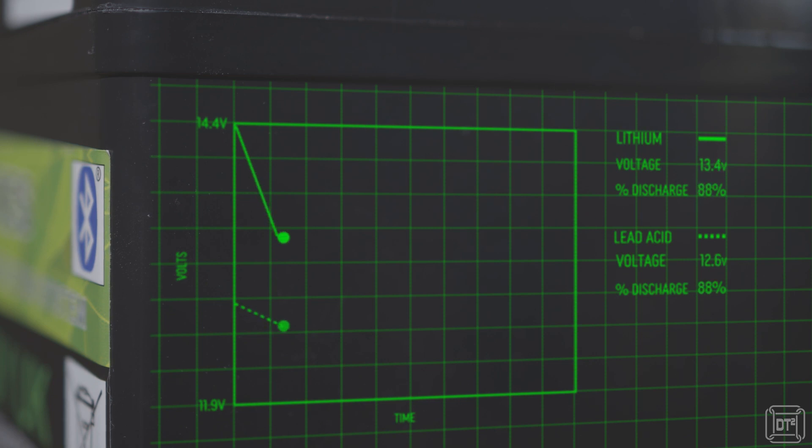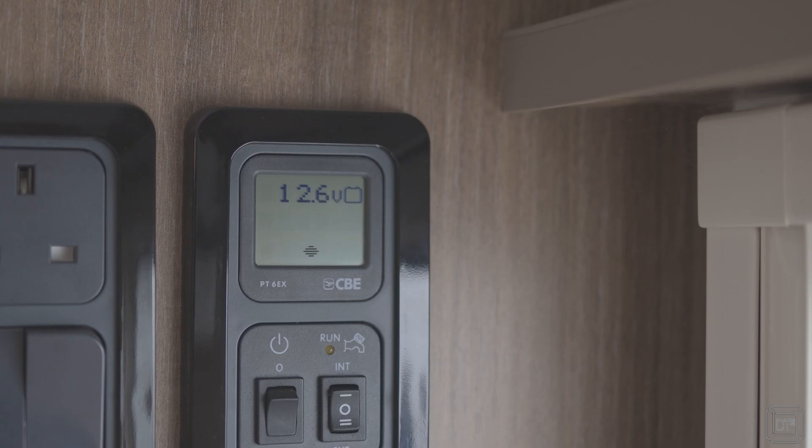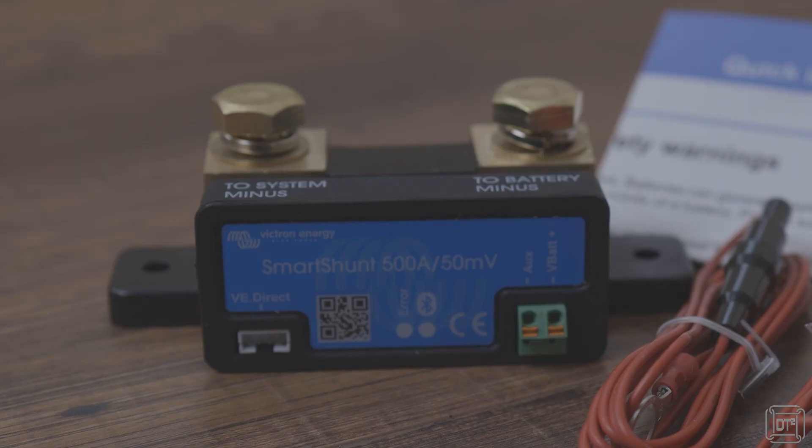A lithium battery's voltage remains fairly constant throughout the majority of the discharge cycle, so standard voltage meters fitted to most caravans and motorhomes will give no realistic indication of actual remaining capacity. The Bluetooth app is therefore a great way to avoid the additional cost of fitting something like a shunt to measure remaining capacity. The inclusion of Bluetooth and the app to measure capacity, the temperature sensor to avoid sub-zero charging, and other safety cutoff features of the BMS all help to simplify the conversion to lithium.